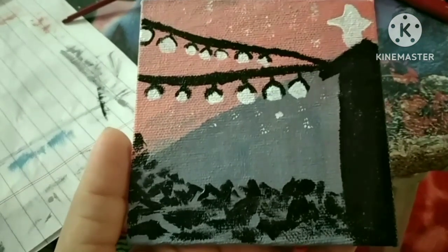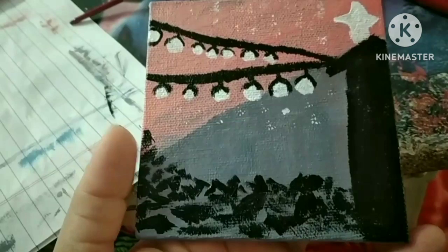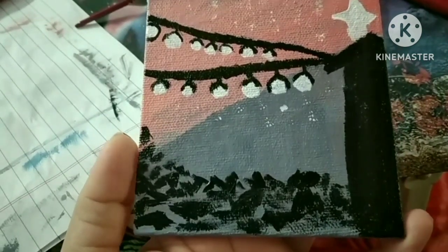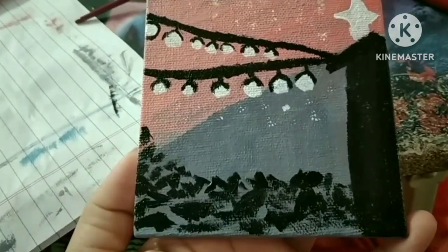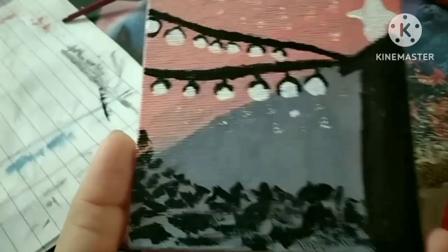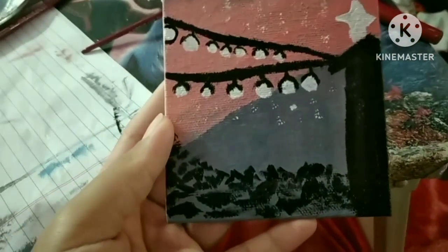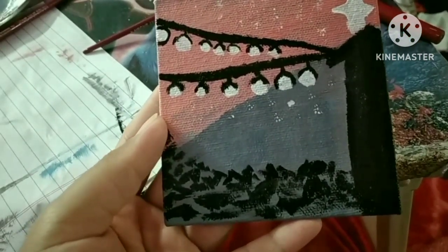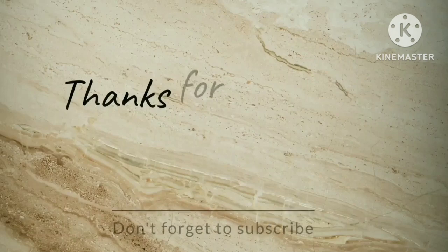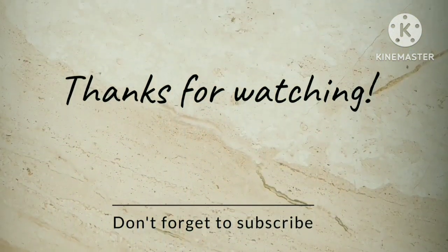And tada — it looks like this! Not the perfect one, but comment down your views on my first acrylic painting shared on my YouTube channel. There are more such videos to come until I reach perfection, so stay tuned. Bye!